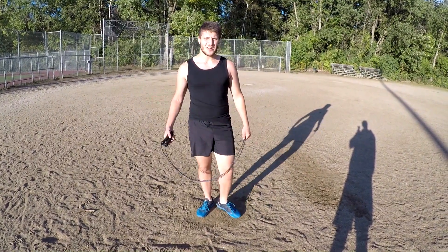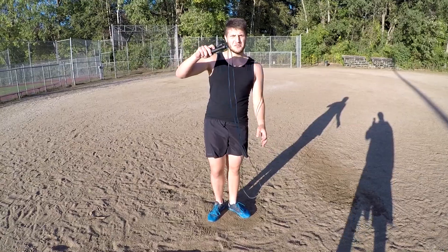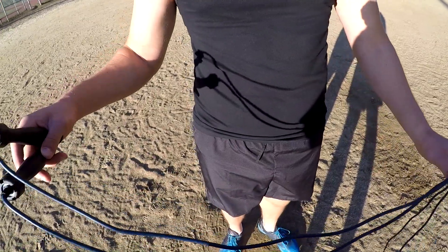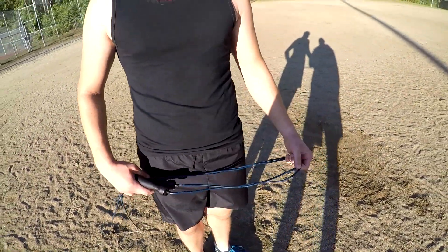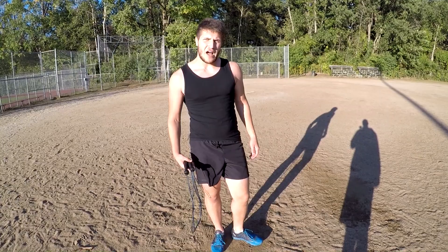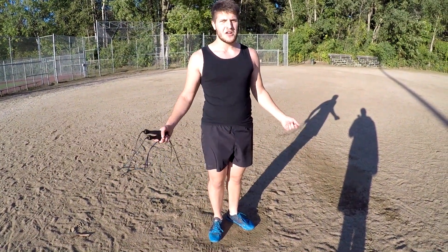Alright guys, so now let's talk about the type of ropes you can buy. I have a middle-ground option here — a pretty thick PVC rope. I can go fast or slower, and the rope is heavier. You also have something called a speed rope, which goes very fast and is often used by CrossFit people. And you also have big ropes that look like battle ropes — those are heavier but slower.